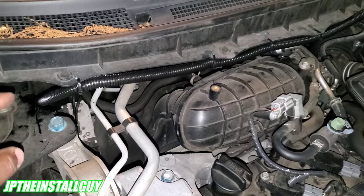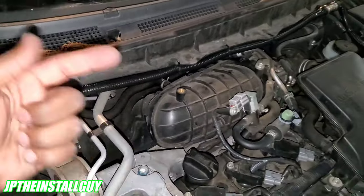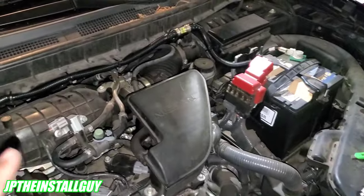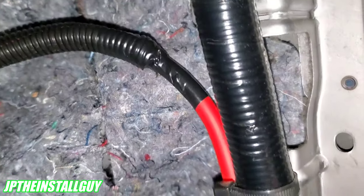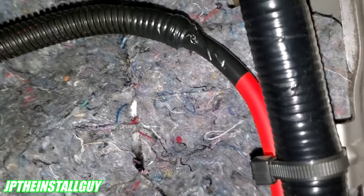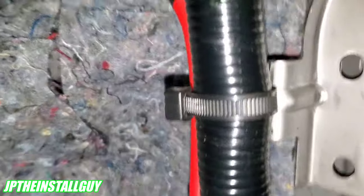If I didn't have space to reach my hand in, I'd use my fish tool from the other side — attach the wire to it and pull it straight through. With the engine-side work done, I don't have to come back to the front. I ended up moving my wire to run along the side and zip-tied it to the existing factory loomed wire. I follow the factory wiring because wherever the factory ran their wires, yours won't be in the way.